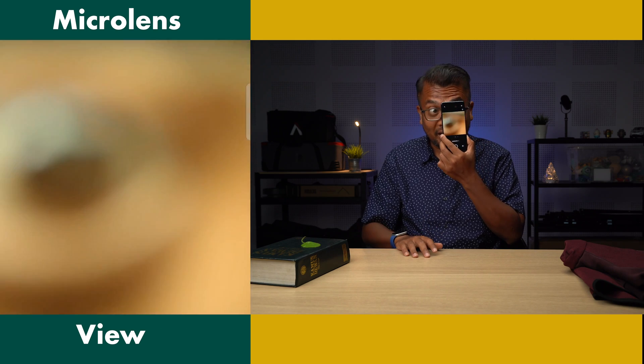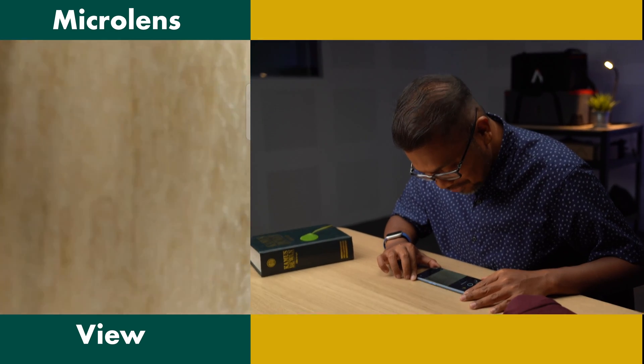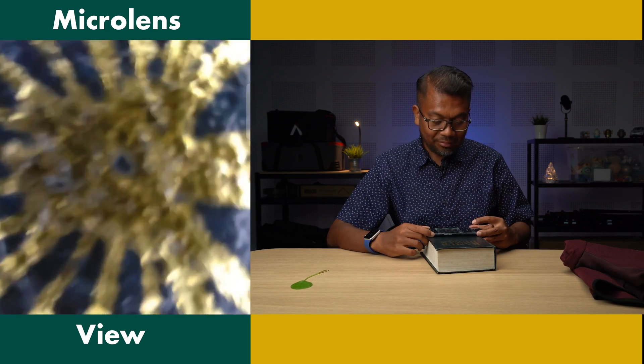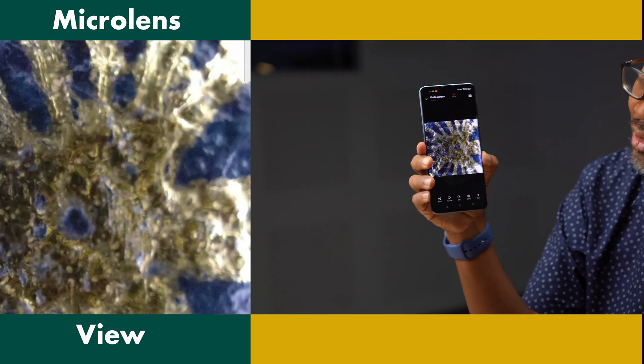I want to put it in my eye and see if it can pick up stuff. Why is it not on a Samsung or iPhone? This is crazy, yo! It's like you can find the COVID virus with this. How does this camera work? How is this possible?